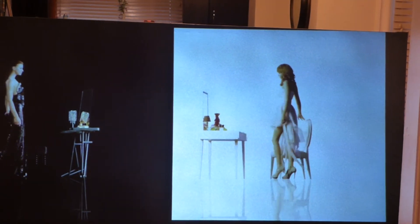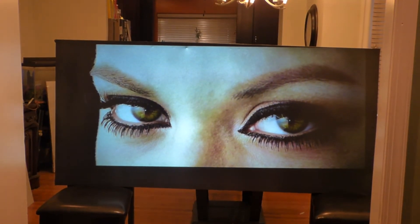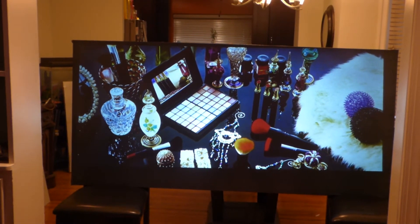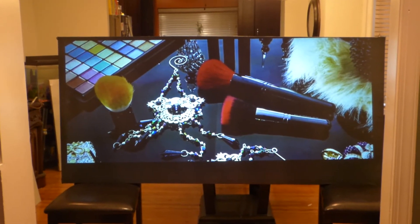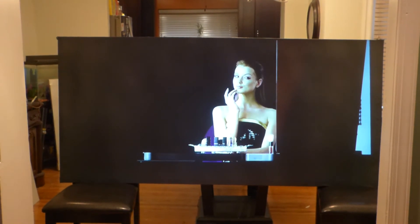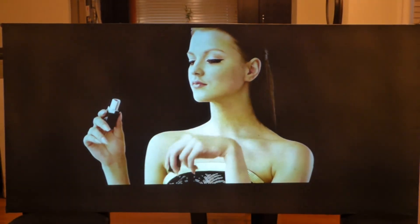That's how high the white levels are on this screen — literally that bright. I'm just going to zoom in on the white; the black levels are already evident on the screen, but look how high the white levels are. You'd think you were looking at a TV. That's literally how high the white levels are on this technology. I have to say, this is one of the brightest black projection screens we have ever designed.